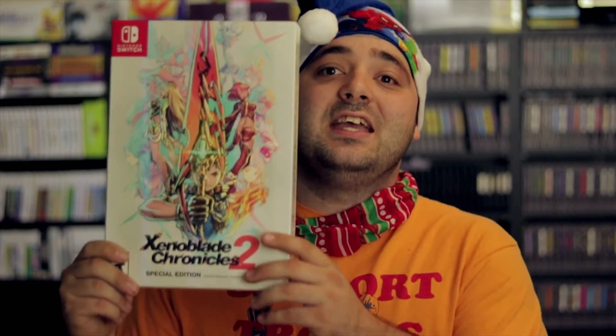This thing is massive and it's so heavy. This is a Switch game. Look at this. Look at my face — I got a big head. This is like one, two, and a piece of my head. This thing's huge.